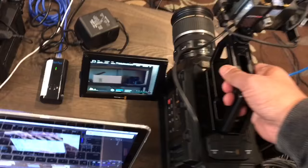It is in sync with both video and audio, so we can have a camera just run free, and we can live switch that as well.